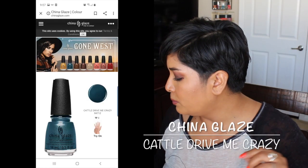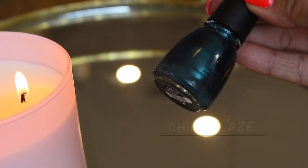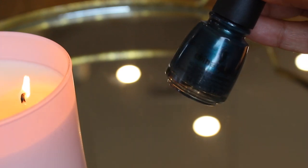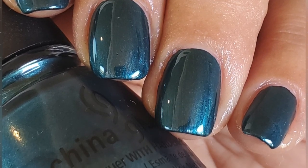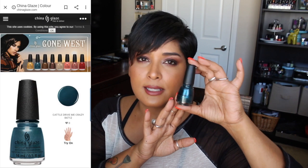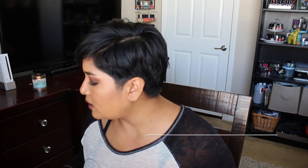Cattle Drive Me Crazy is described as a blue-black shimmer metallic. Out of all my shimmery blues, the one with the most blue in the bottle is China Glaze Tongue-in-Cheek. On the nails though it pulls more green and teal, whereas theirs is definitely blue. It's not exactly the same, but it's similar in finish and color, and this one is practically a one-coater — it has a great formula.